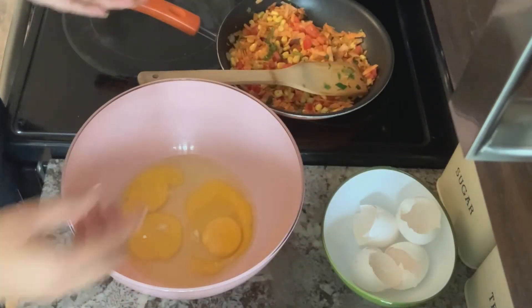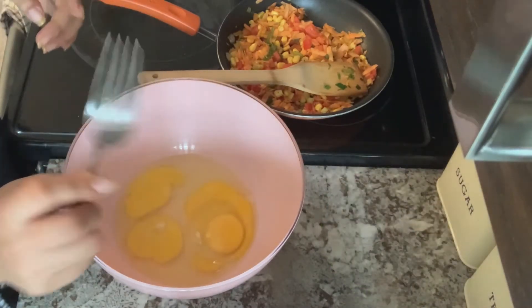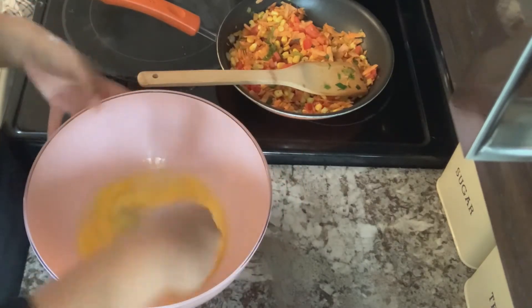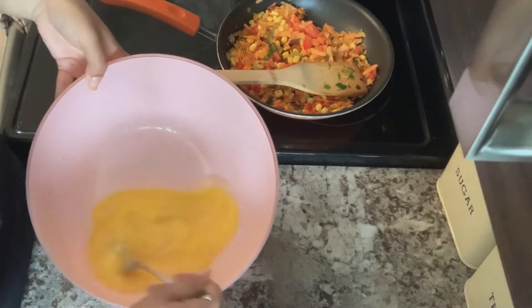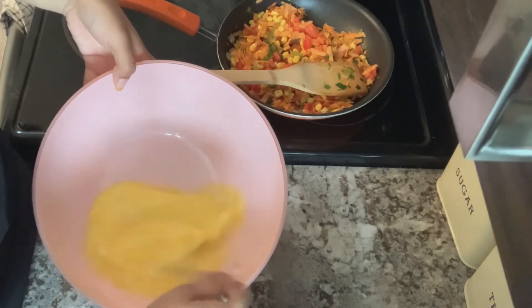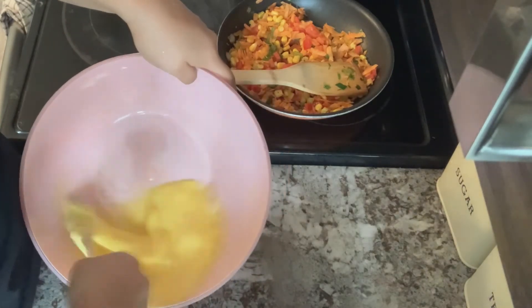It looks like I got a shell — that's okay, I can just take it right out. Then I'm going to use my fork and just mix it all together. I'm going to whisk it in circular motions, quite fast-paced. This is just going to add air into our eggs so that our omelets will be more fluffy.